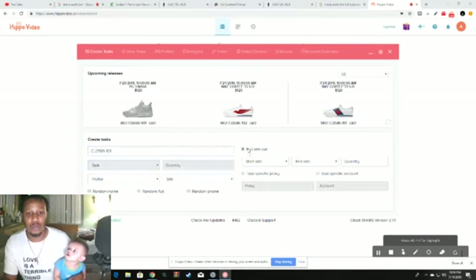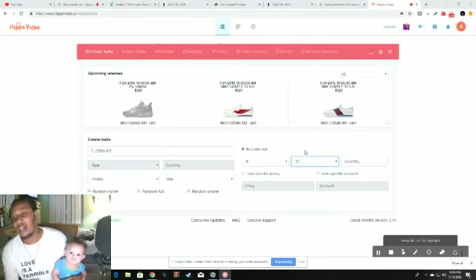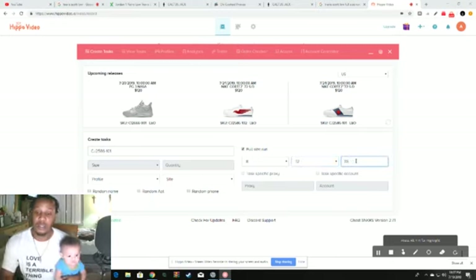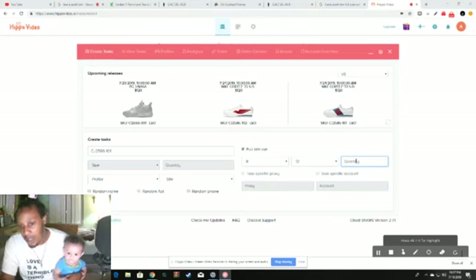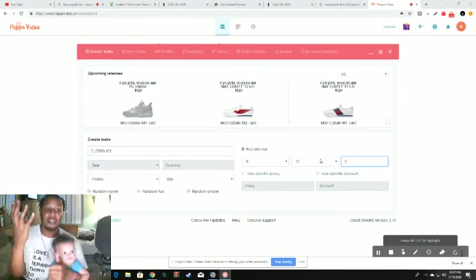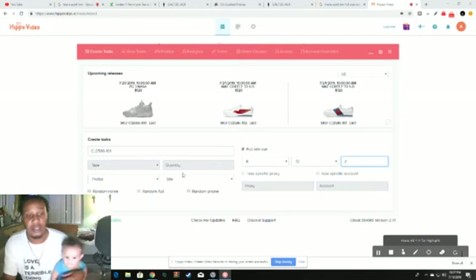I'm not too sure about all the sizes, but so far I know they're going to have 8 through 12. I don't think they'll have a 13, 13.5, or 14, so to be safe go 8 through 12. That gives you 9 tasks: 8, 8.5, 9, 9.5, 10, 10.5, 11, 11.5, 12. If you do a quantity of 1, you get 9 Nike accounts under your tags. If you have 18 Nike accounts, click quantity 2 — 9 times 2 is 18. Whatever quantity you desire, it depends on how many Nike accounts you have.